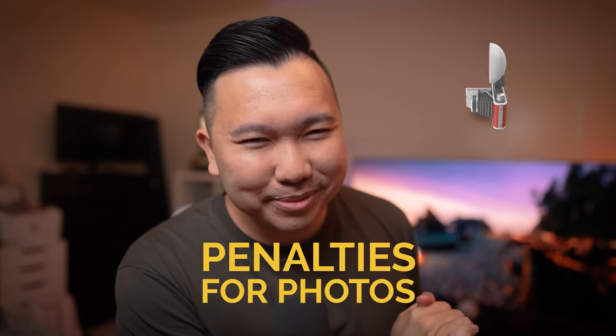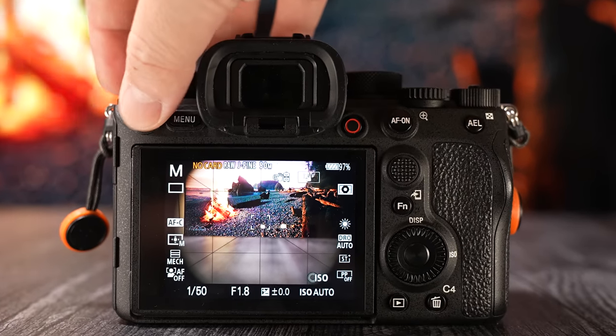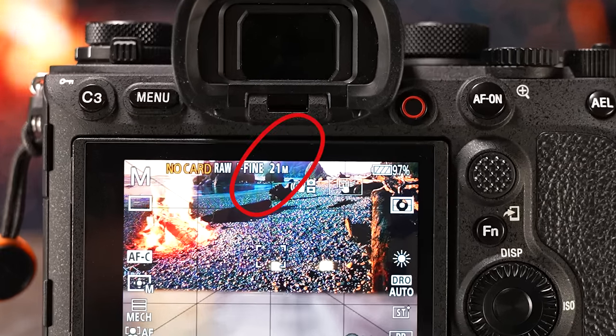All right, let's go ahead and break down the penalties for photos first. Yes, when you are switching from full-frame mode to APS-C Super 35 mode on your full-frame camera, you will take a hit in megapixels. And depending on which full-frame camera you're using, it may or may not affect you too much.